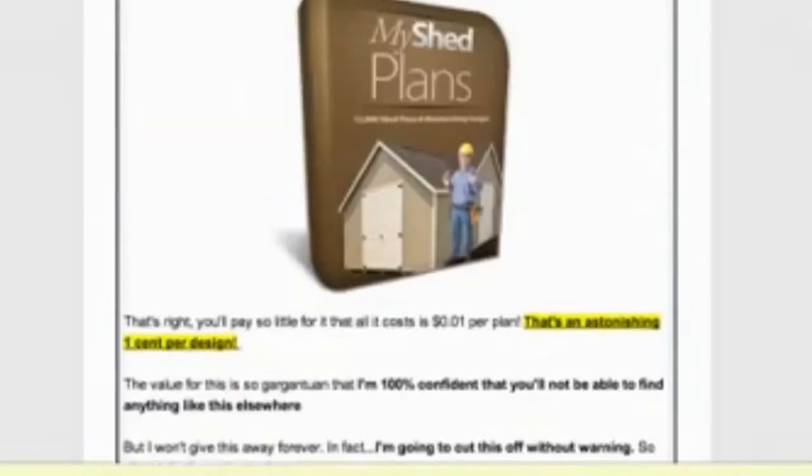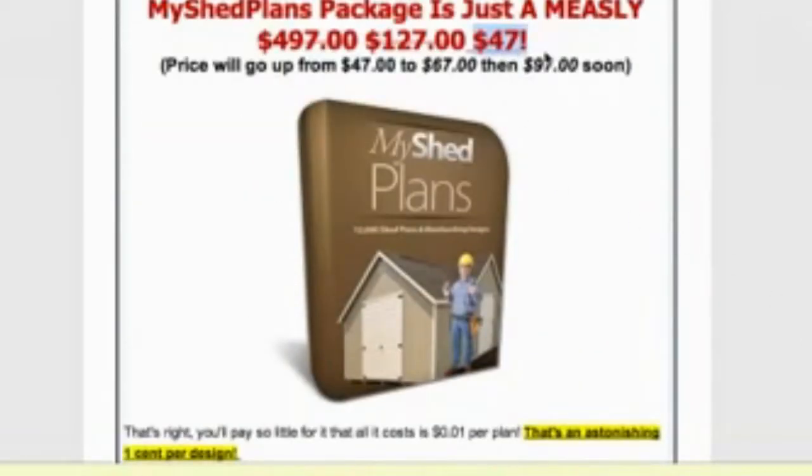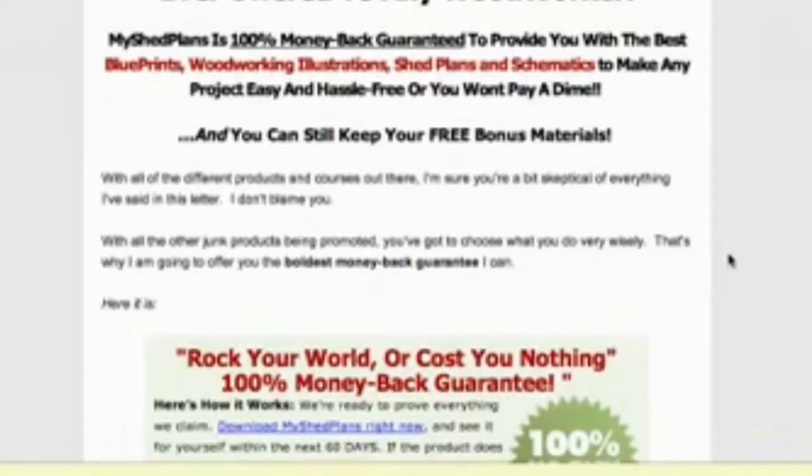Let's scroll down and have a look at the price. It's only $47, which is a great deal. And the other good thing is that there's a 100% no-risk money-back guarantee, so it gives you confidence in buying this product.